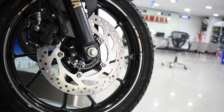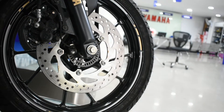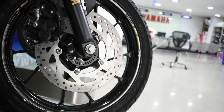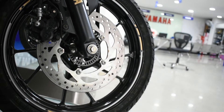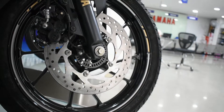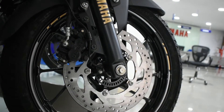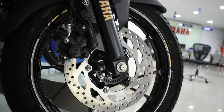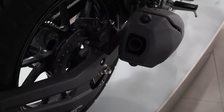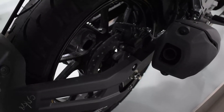The braking power of this vehicle is really excellent. This vehicle gets twin disc brakes in both the front and rear sections, and we also get single-channel ABS as standard. The disc size is identical to the R15 V3 — it's 282 mm in the front section and 220 mm in the rear section. We also get 17-inch alloy wheels, which is a good thing.